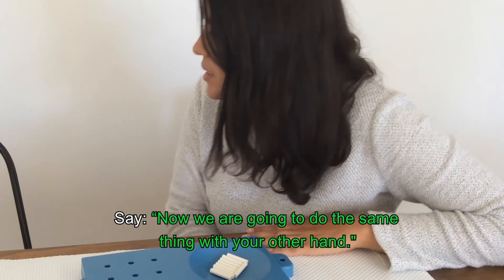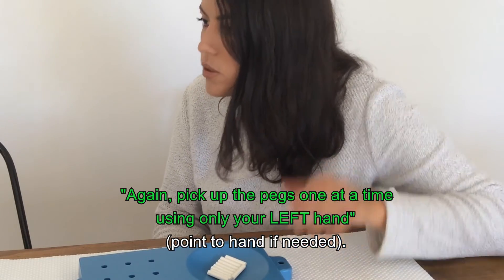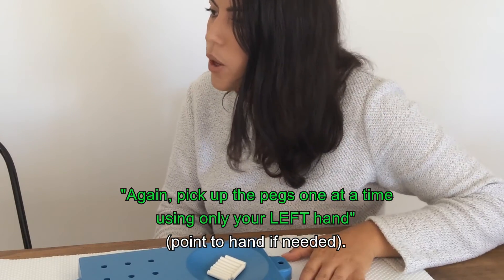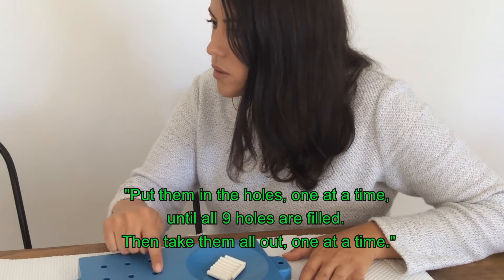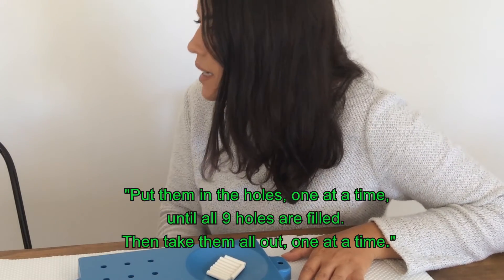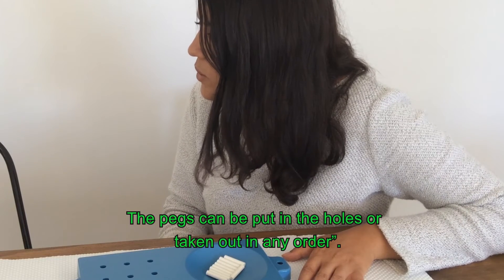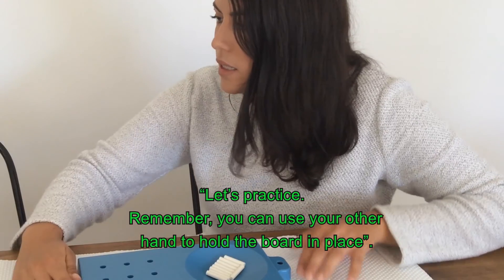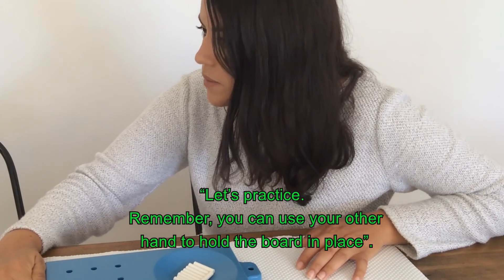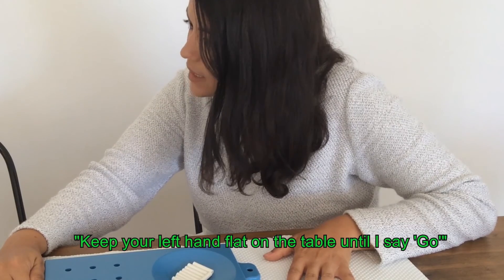Now we're going to do the same thing with your other hand. Pick up the pegs one at a time using your left hand only. Put them in the holes one at a time until all nine holes are filled. And then take them all out one at a time. The pegs can be put in the holes or taken out in any order. Let's practice. Remember, you can use your other hand to hold the board in place. And you keep your left hand on the table until I say go.